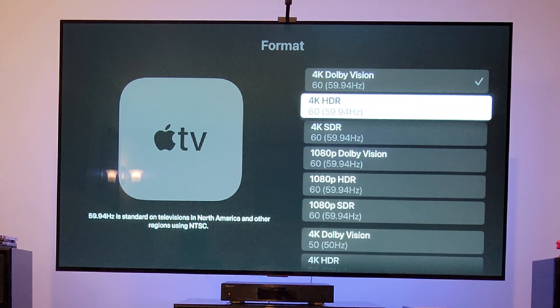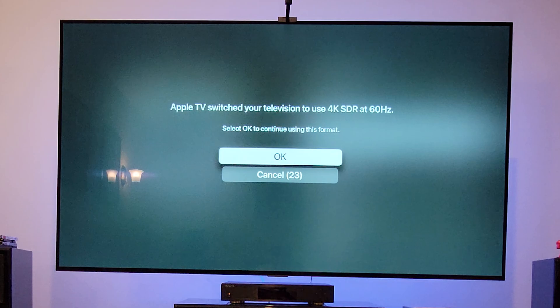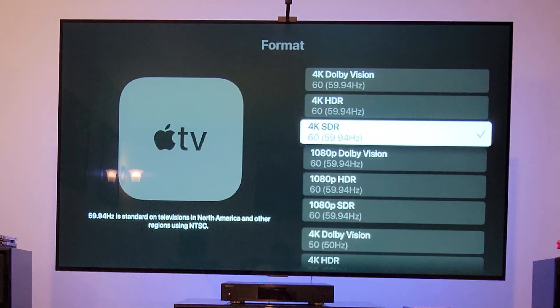Since I won't be watching most content in 4K HDR — everything HDR will be in Dolby Vision — I'll switch to 4K SDR, because this is where all the SDR shows are going to be. So I'm going to get out of it and go to 4K SDR.